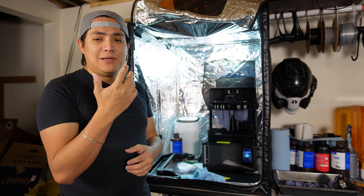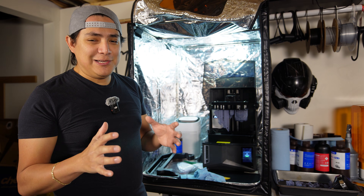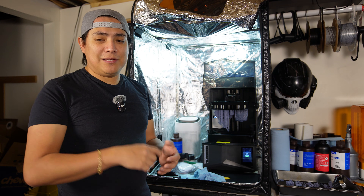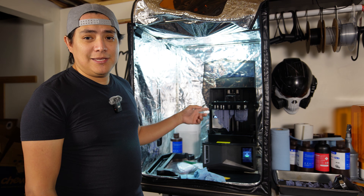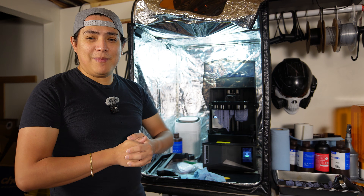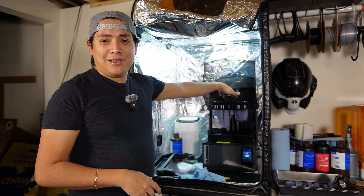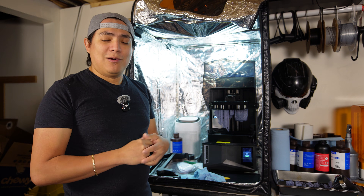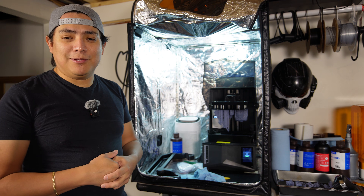We're going to be talking about Elegoo's new resin 3D printer — well, not exactly new. It's not technically new; it's just a much more beefed-up version of the Saturn 4 Ultra. It's going to be 16K, it's going to have a heated vat, a new AI camera, and a light on the inside. It sounds like they listened to everybody who said those things should have been on this machine. And there are handles on the top of the vat to make it easier to pull in and out. They still didn't fix the build plate though — it's still the same exact build plate.